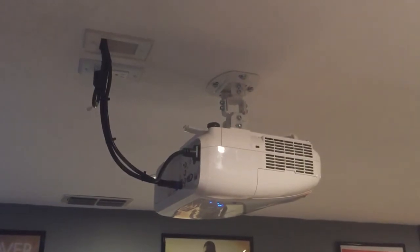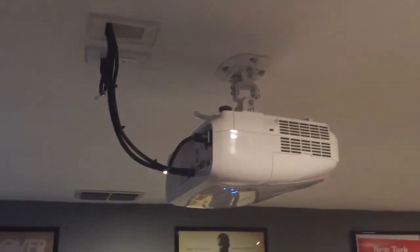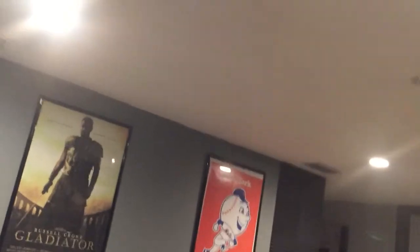We ran the wires through the ceiling and put power right there, as you guys can see. This is the Epson 2045 and again I can't speak enough about this product — it's awesome. Anybody looking for a great projector, you can get it on sale. Be patient — I got mine for $550.